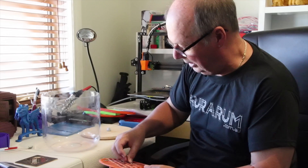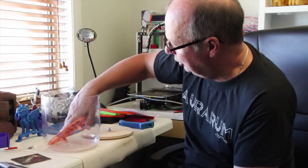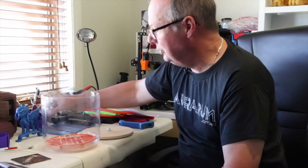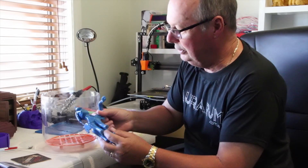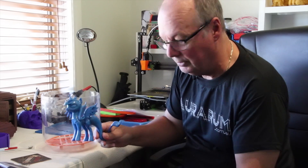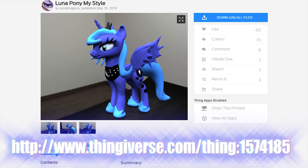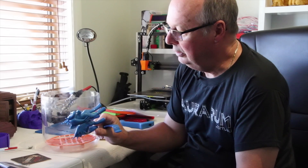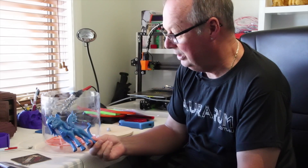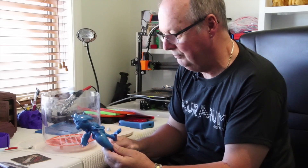First thing you need is a model printed in ABS — here are two I prepared earlier. This is a Luna Pony that was done in Ararum ABS, which I vapor smoothed. It just looks fantastic — I love it. The gloss and the smoothness, it's just great.